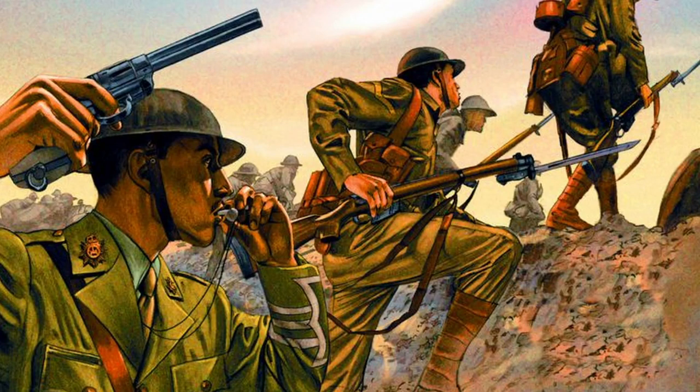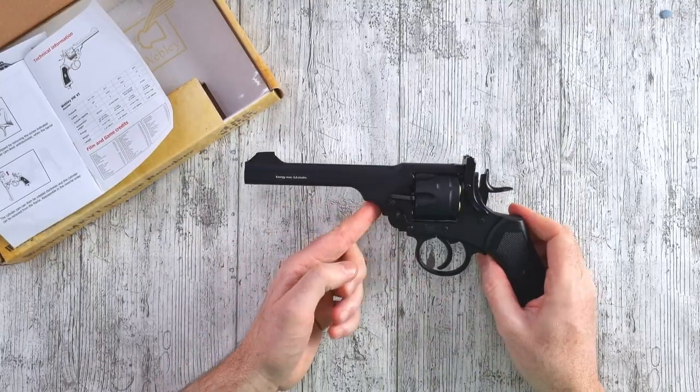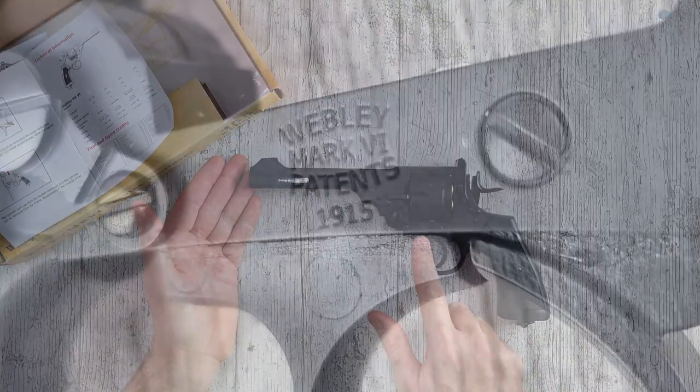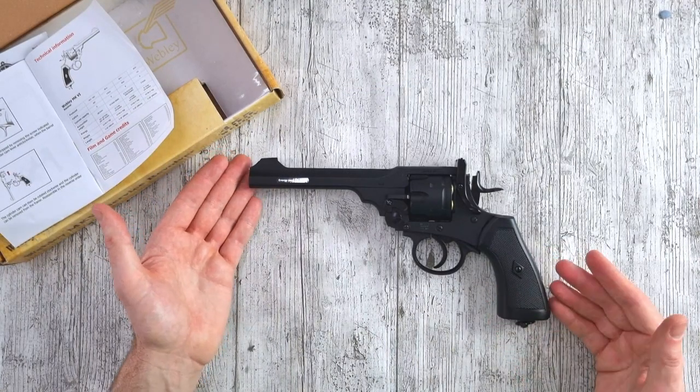The Webley Mark 6 service revolver is of course synonymous with World War One and the fighting in northern France in the trenches. It's almost impossible to hold this pistol and not imagine those young men, pistol in hand, whistles in mouths, waving the troops forward over the top, charging across no man's land in the face of the German machine guns. It really is an almost emotional experience just to hold this pistol. They've done a fantastic job of recreating the original.